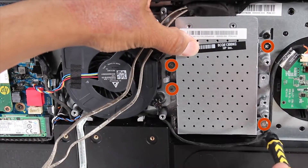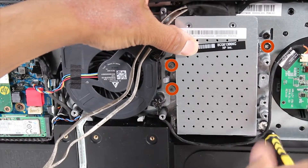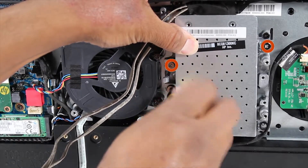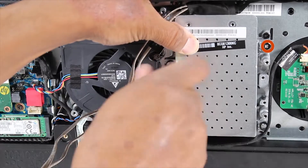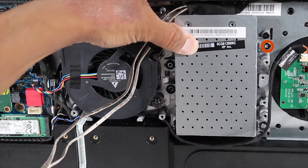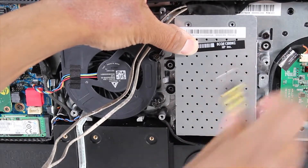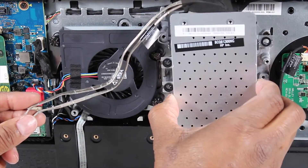Remove the four P2 Phillips-head screws that secure the hard drive assembly to the stand top cover assembly. You might have to push the LVDS cable out of the way to enable the screw's removal. Lift the hard drive assembly off of its standoffs in the stand top cover assembly.